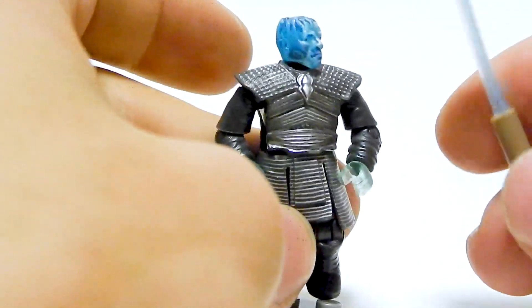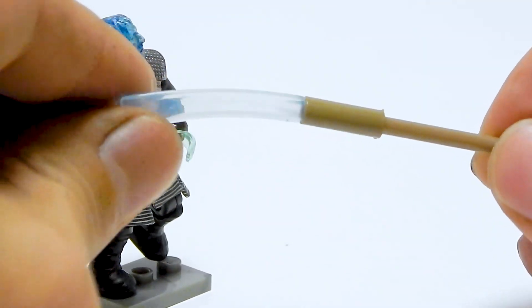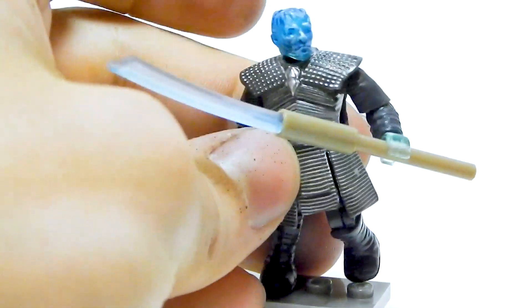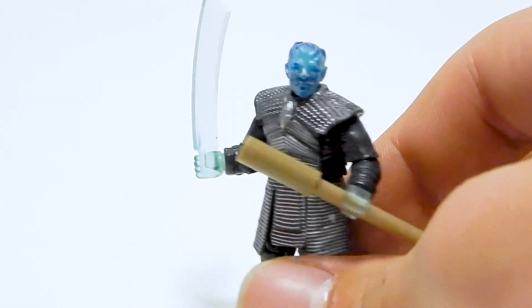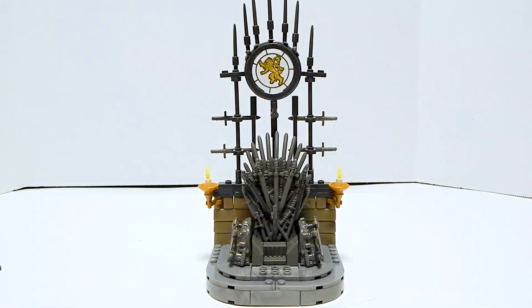He's got this blade weapon — it's like a spear but it's got a long ice blade on the end. You can hold it, and you can just pop off that end piece if you want. It makes me think of the Frost Giants from the first Thor movie.